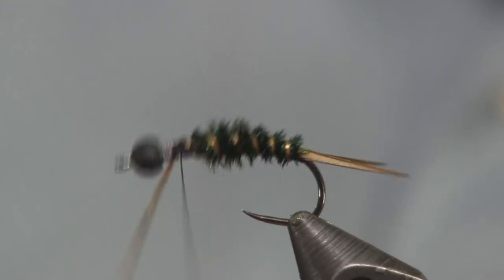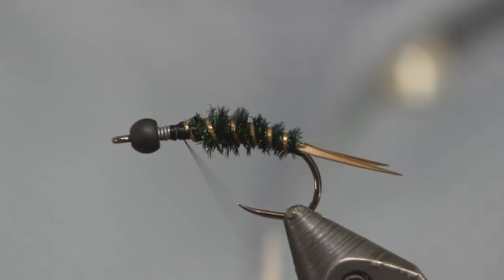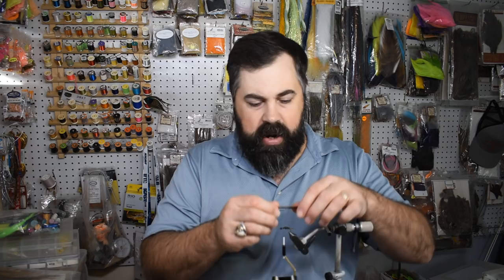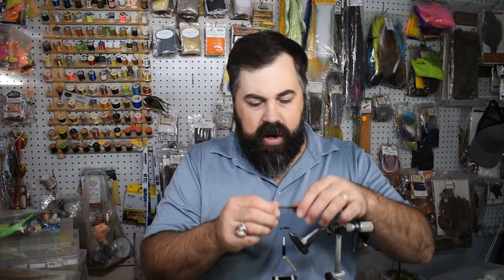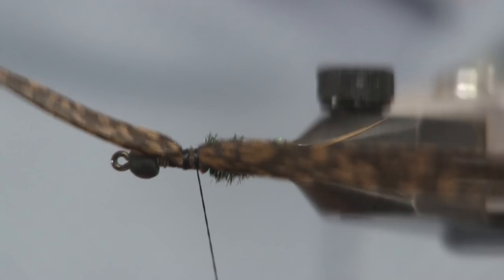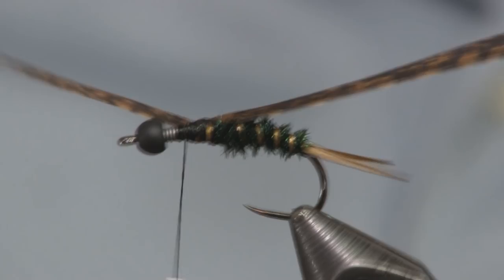Now we want to build the wing case. To do that, we're going to use a turkey feather. I'm cutting about six or so fibers off the side of the turkey feather. I'm going to tie it in by the tip end, about a third of the way up, with the bottom side of the feather facing up in the air — try to keep it right on top and nice and flat. You can glue these if you want to make them stay, but if you're careful and gentle you can do it without glue.